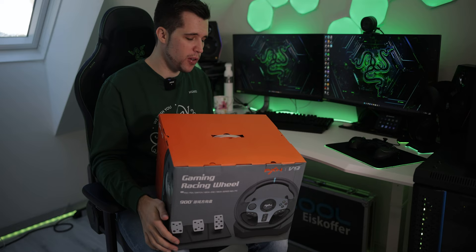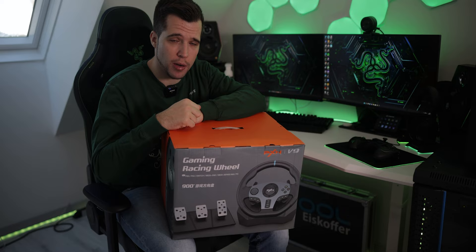If you're interested in this steering wheel, there's currently a promotion on Amazon, so make sure to check out the links down below to get it for a really good price.